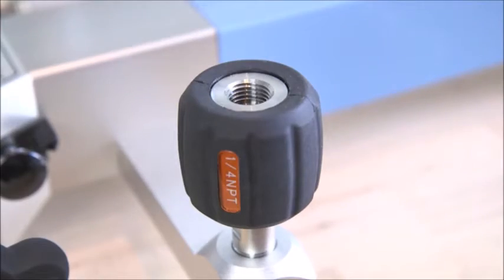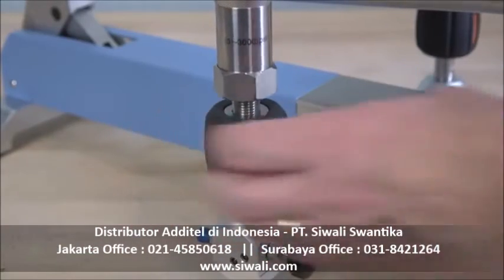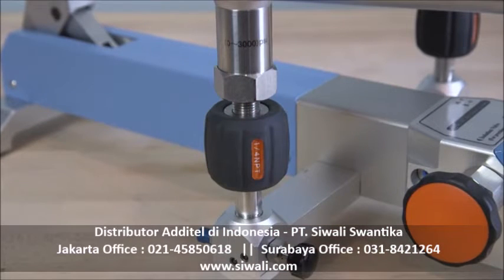All Adytel pneumatic pressure pumps include two hand-tight NPT or BSP quick connections that do not require any tools or thread sealant for leak-tight operation. Simply connect your reference gauge or device under test and you're ready to calibrate.